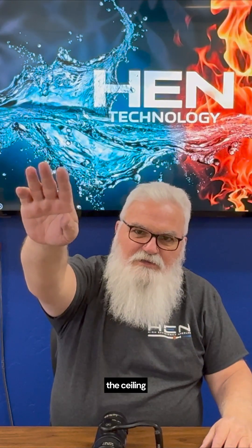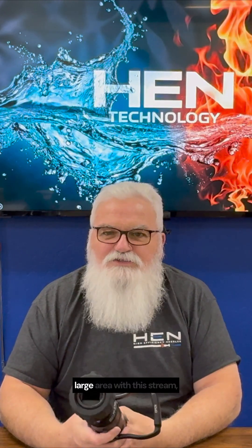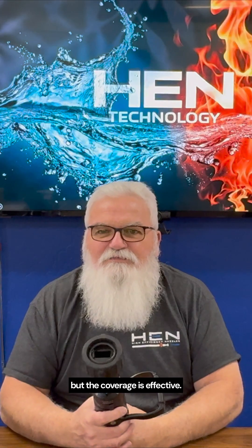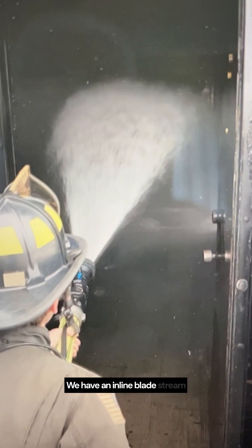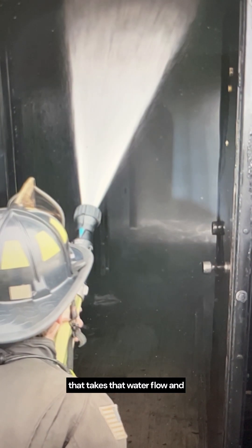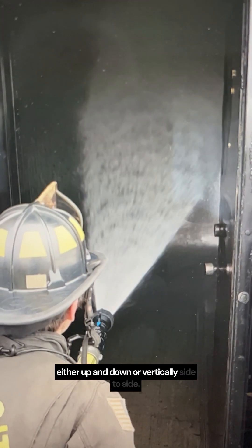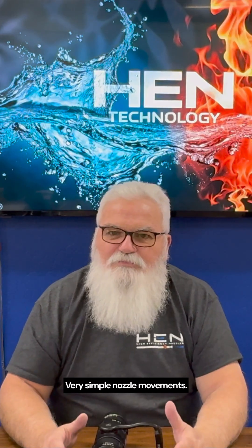Coverage — we are covering a large area with this stream, but the coverage is effective. That's the difference. We have an inline blade stream that takes that water flow and puts it in a line, and it allows you to apply it either up and down vertically or side to side with very simple, intuitive nozzle movements.